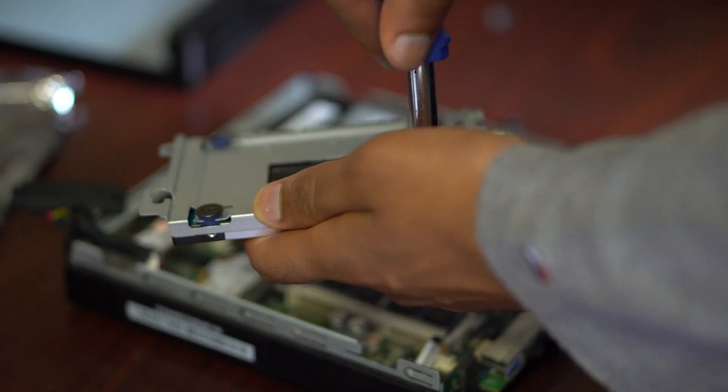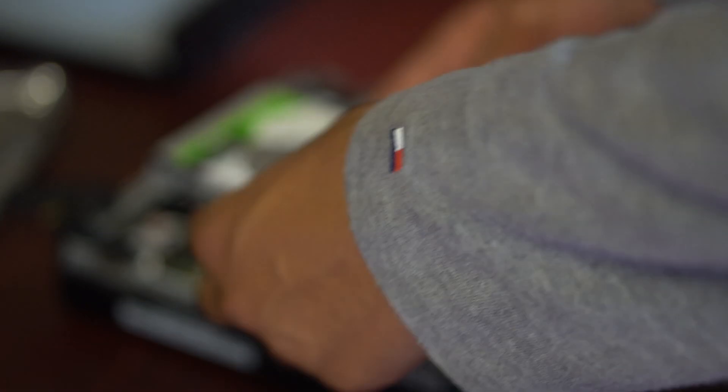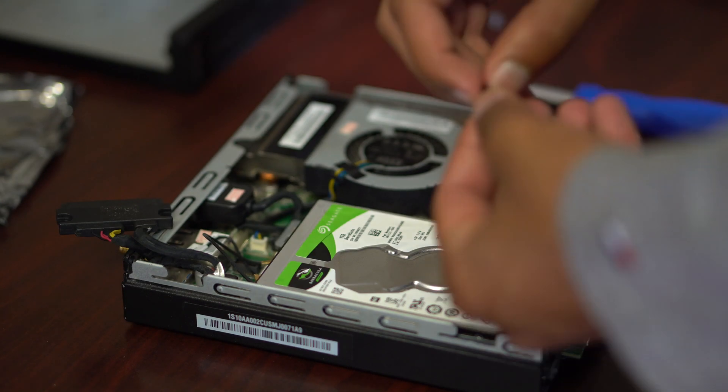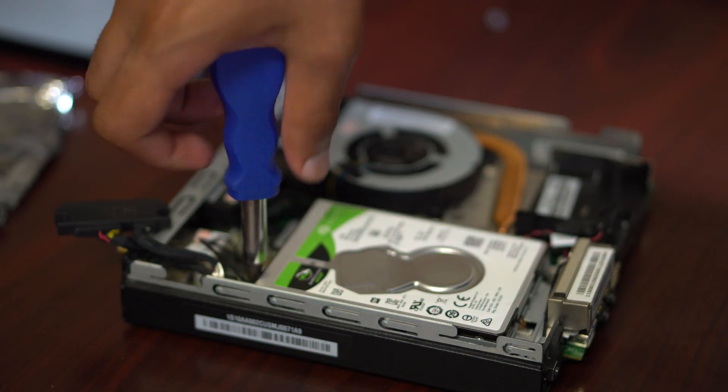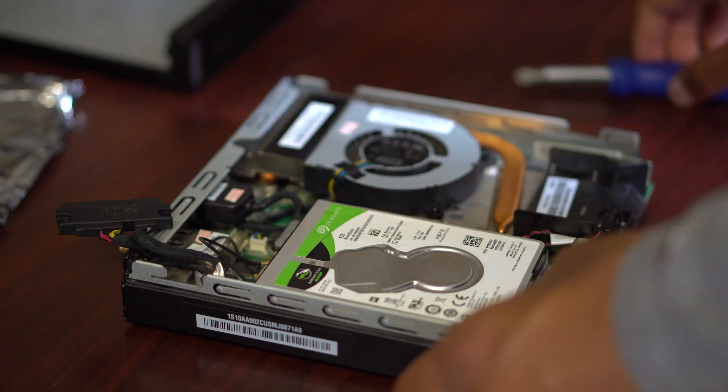You guys will want to put in the new hard drive and then screw it back in. Make sure that it is screwed on properly, and then put it in the exact same way that you took it out — make sure the two left slots are aligned, slide it back to the left, and then reattach both screws.